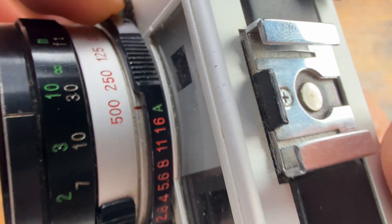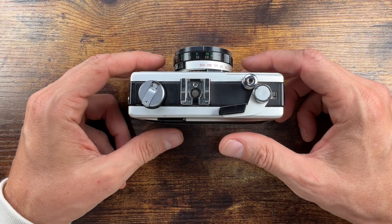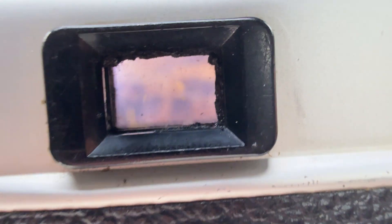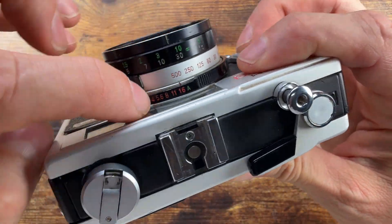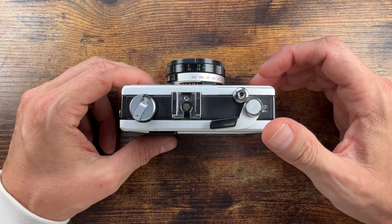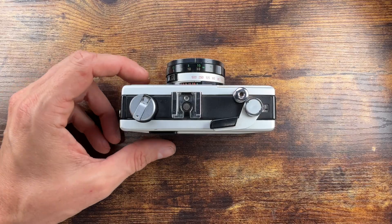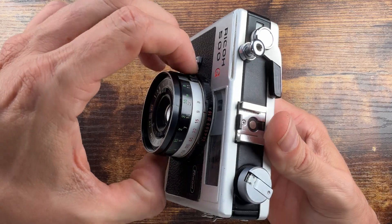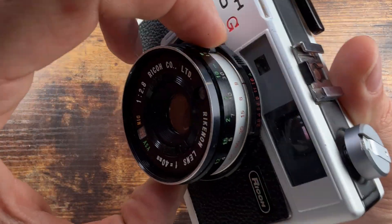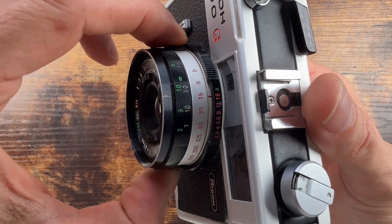When you set it on A, that's your auto exposure. The M pops up into any of the other modes when you are not using the auto mode. You have a shutter speed ring which clicks pretty nicely — some ASMR for you guys.